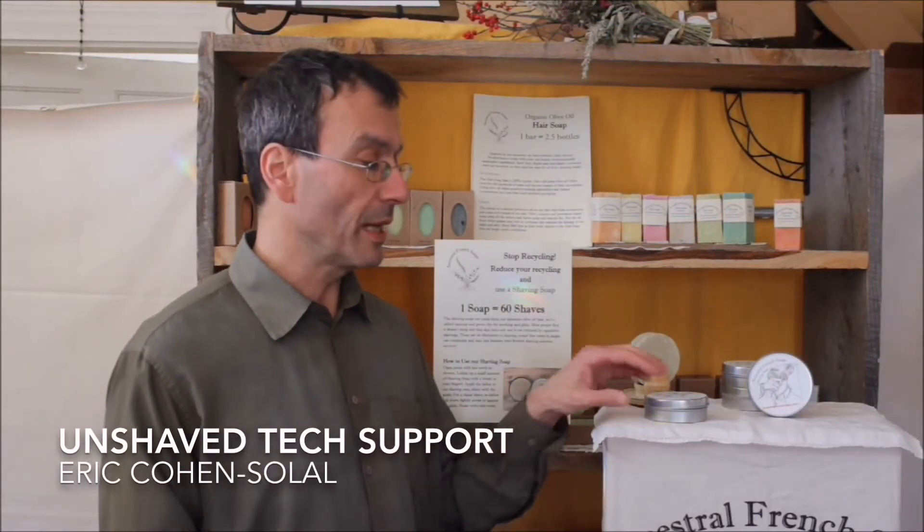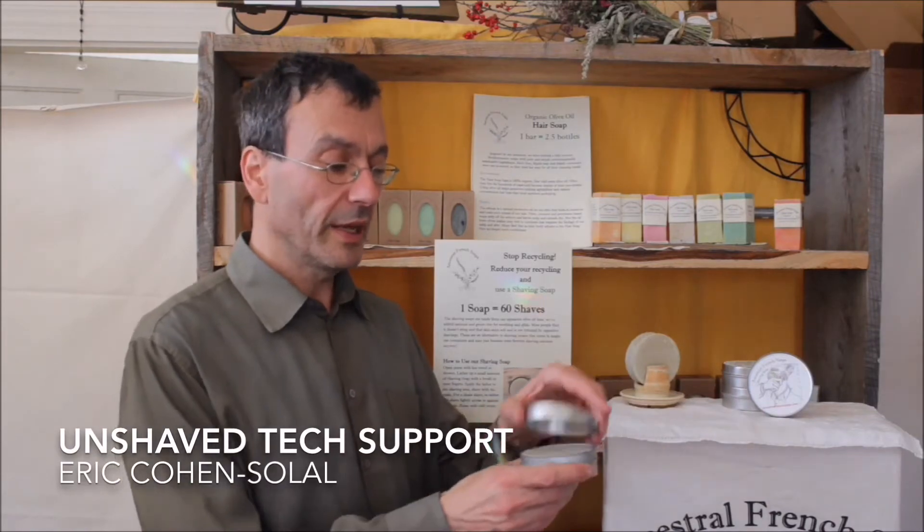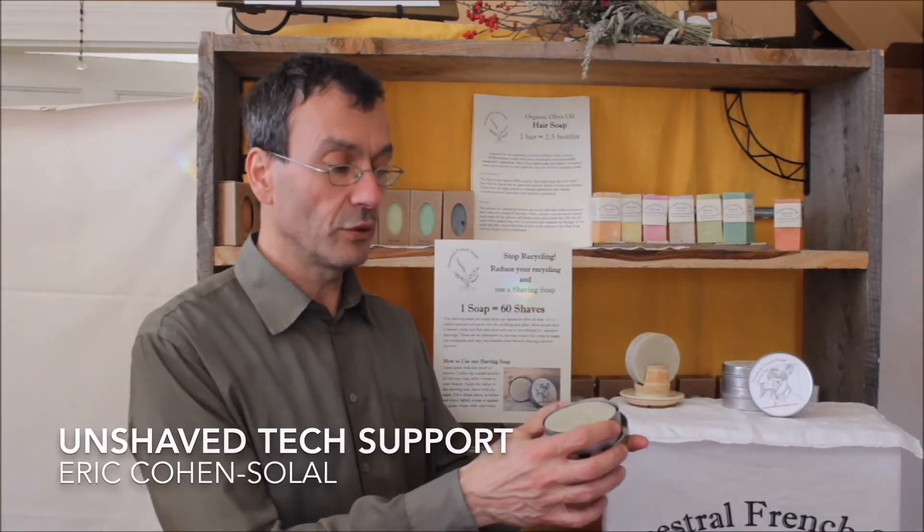Hi, my name is Eric from Ancestral Friendshop. I'm here today to tell you about our shaving soap. They come in a tin, which makes them easy to travel with.